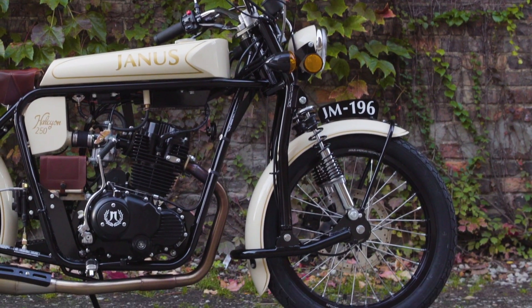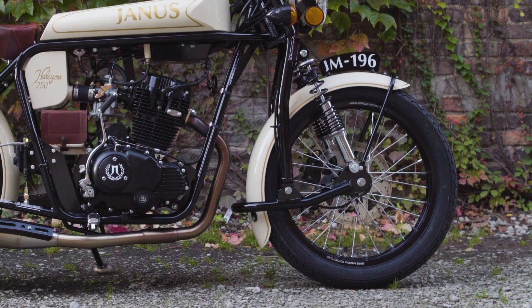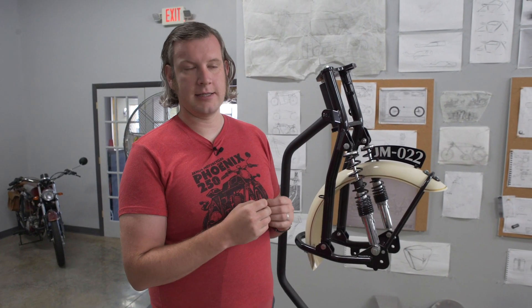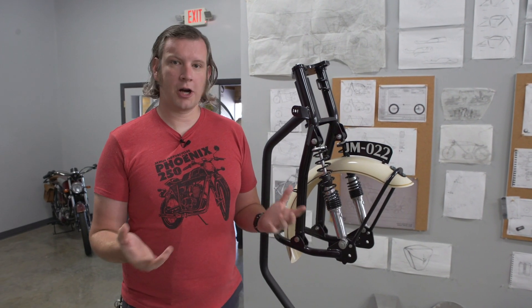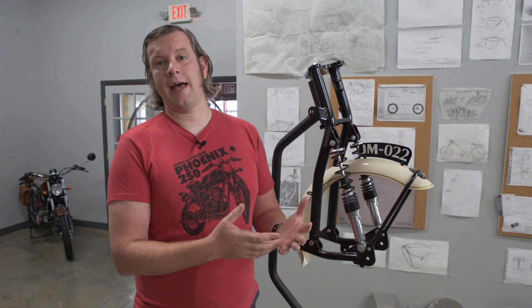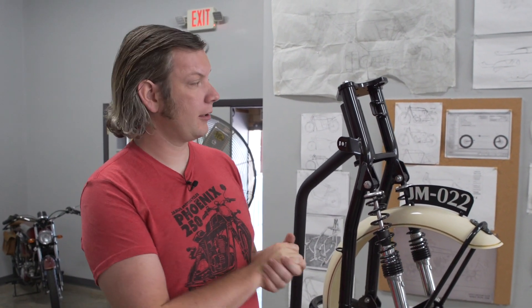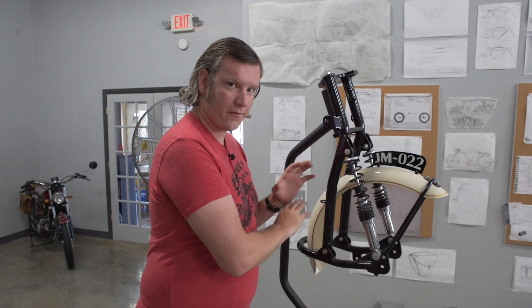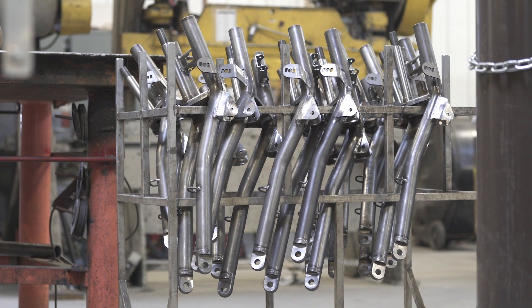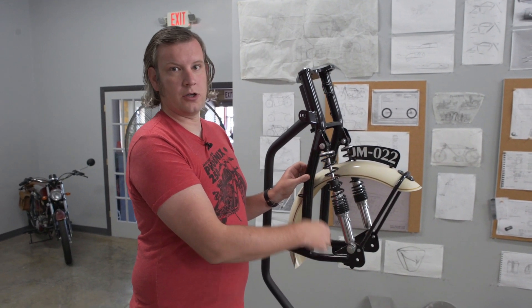We chose this design for a number of reasons. One is that the technology required to manufacture telescopic forks is a specialty science — even large manufacturers often outsource that to suspension engineers. We wanted to make these parts as close to home as we could and have control over our manufacturing. So we chose this design because we can manufacture the actual fork itself and leave the engineering of the suspension unit — in this case isolated to the shock absorber — to an expert.